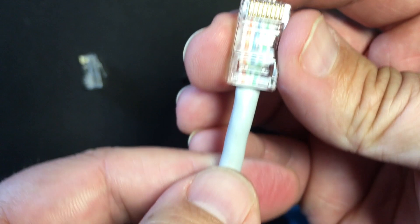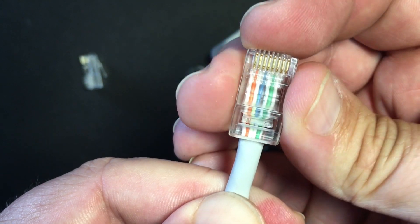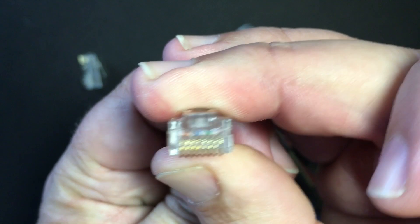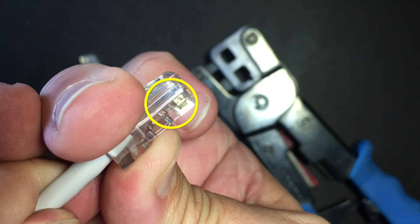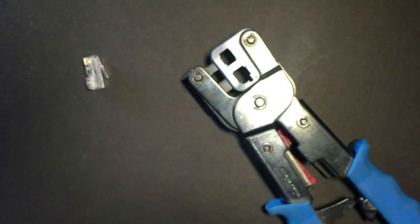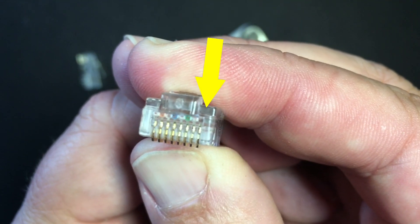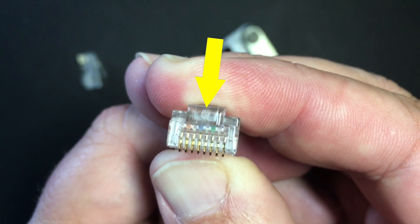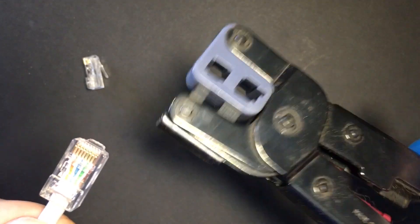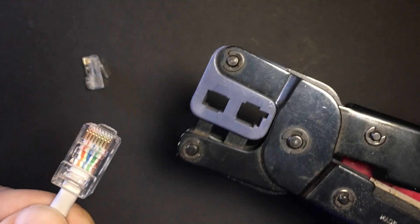I slide them in carefully, pinching the gray jacket really tightly to hold the twisted pair cables snug up against it, because I want the ends to get shoved right into the end of the jack. If you look in the side, you can see there are eight golden pins that are going to — when I use the crimping tool — insert themselves into each of the eight conductors. If one is too short, I might not have a good connection. I'm looking at the end of my cable and I'm expecting to see the ends of the copper showing all the way through. Now I'm ready to use my crimping tool. It's got all those teeth; it's going to shove the pins in and connect this end.